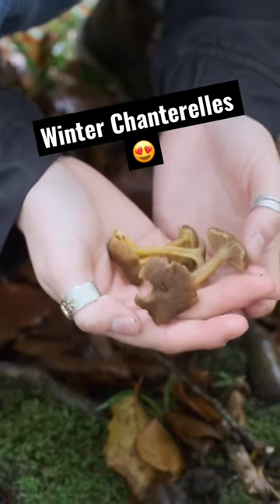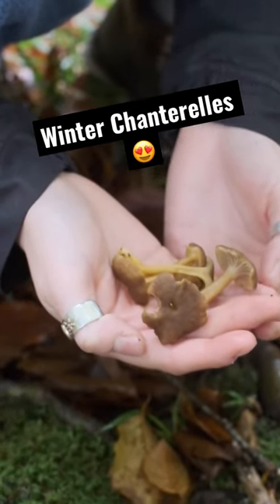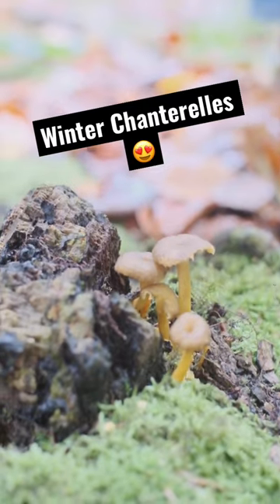It's quite hard to spot in the leaf litter, but once you find one you'll probably find a whole troop of them, so get your eye in and keep on looking.